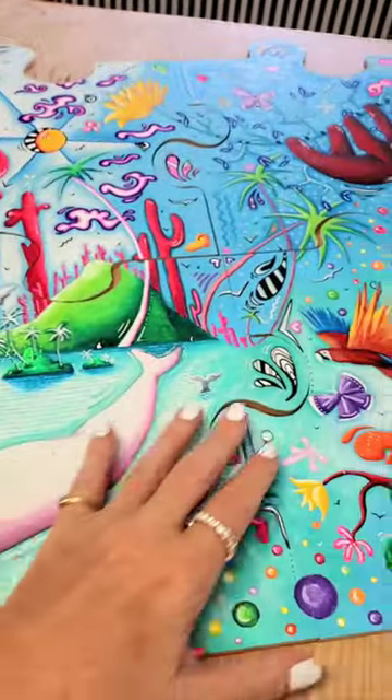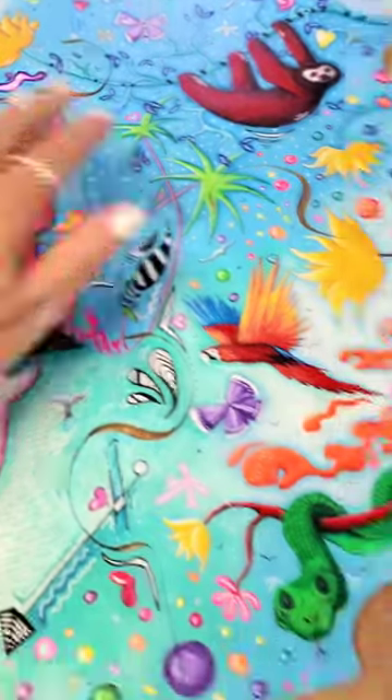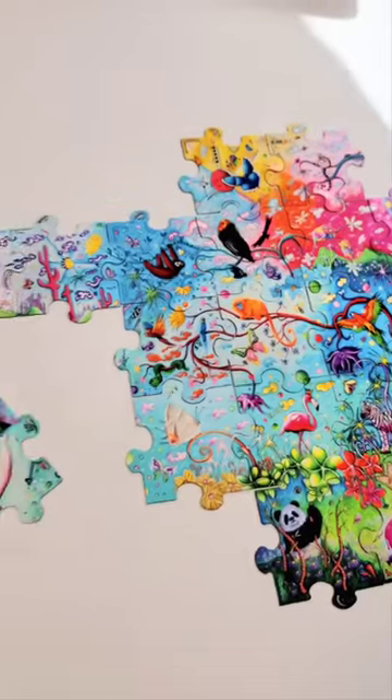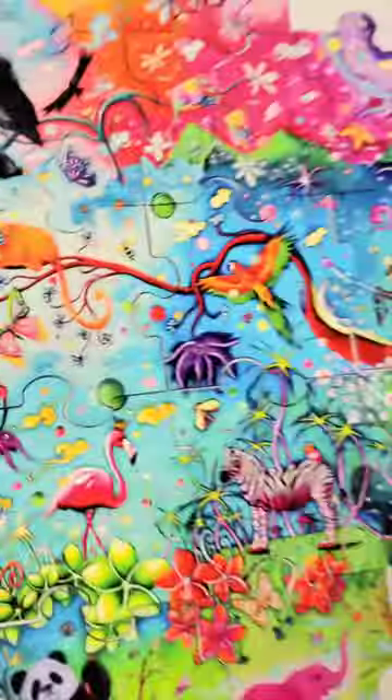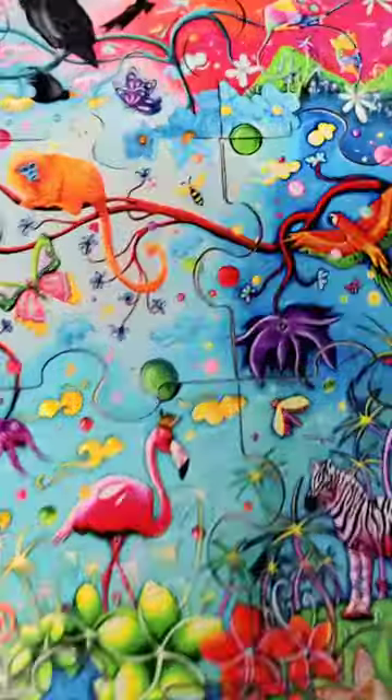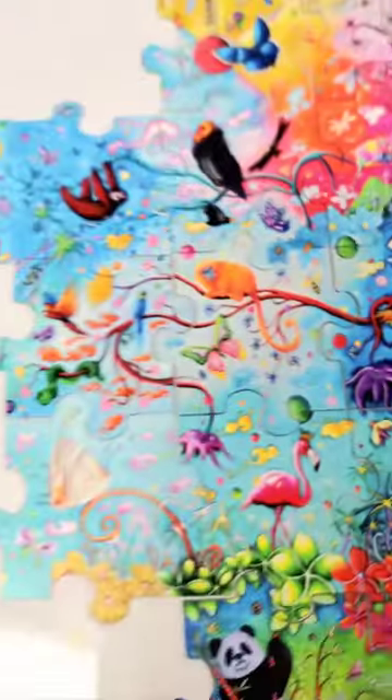When you step back, it's not really as noticeable, especially over here on the magnet pieces. I work pretty hard to try to get them to fit well, but there are some places where there'll be little gaps here and there.